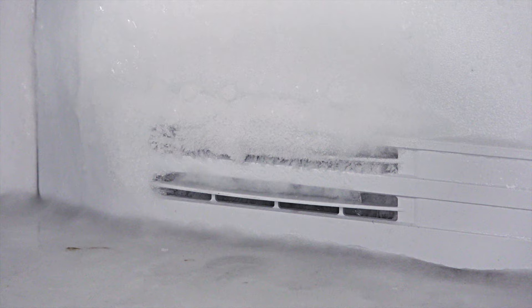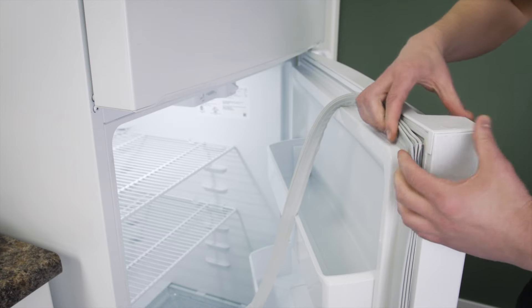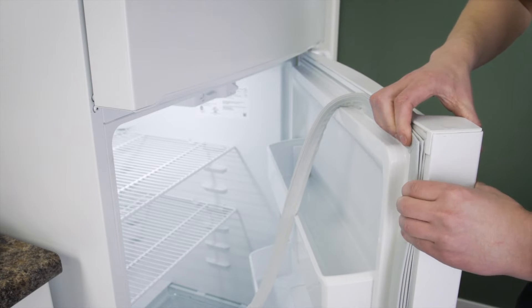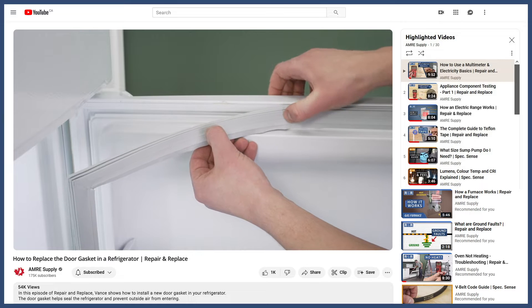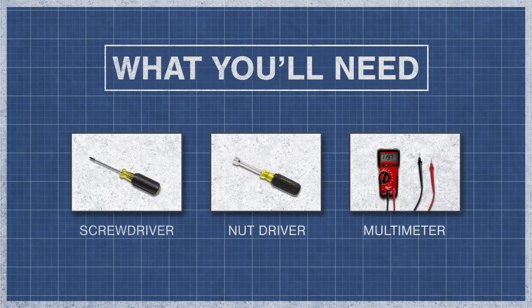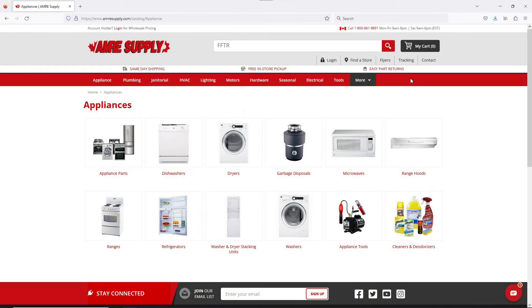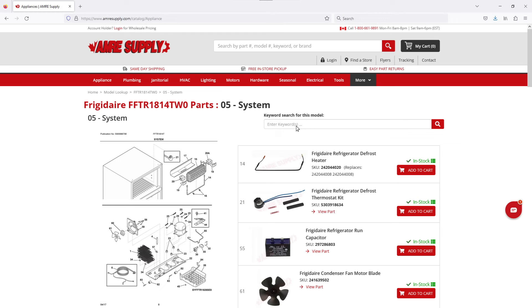Excessive frost can be a sign that the door seal is compromised. If the door gasket is not sealing properly, it will let humid air into the freezer and fridge, which will also prevent the refrigerator from cooling properly. You can see how to address this in the video linked below. To begin, you might need a screwdriver or nut driver and a multimeter. Keep in mind there is some variation between models. You can enter your model number on the AIM Resupply website to see a parts breakdown and find which parts are in your refrigerator and where they are located.